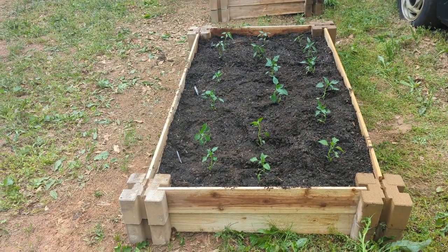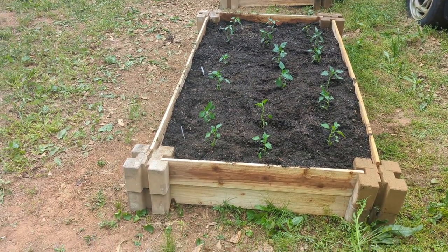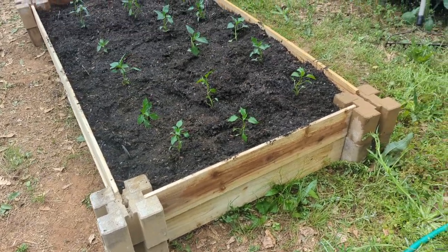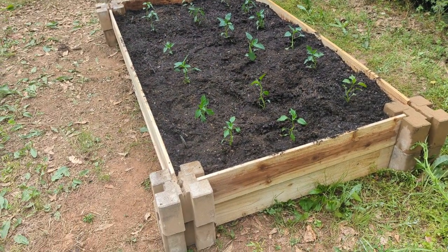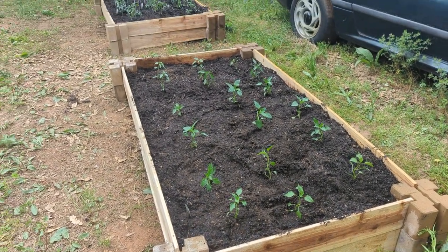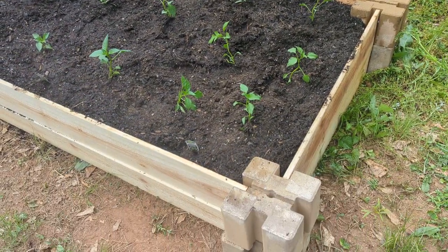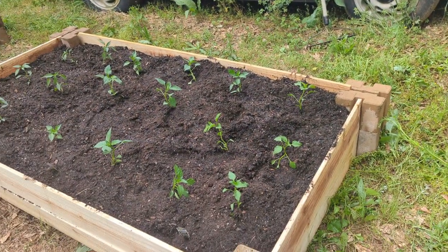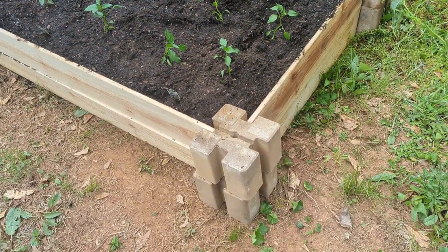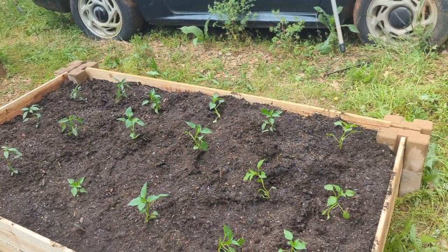I forgot to record this, but we made some raised garden beds. We got these blocks from Lowe's and some cedar pickets — six foot cedar fence pickets. They're five-eighths inch, and the dirt's kind of holding it all together. We've got these little blocks and the pickets cut. So this is a three by six bed here.